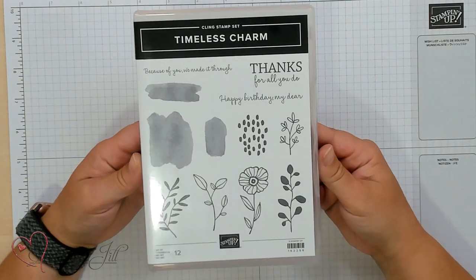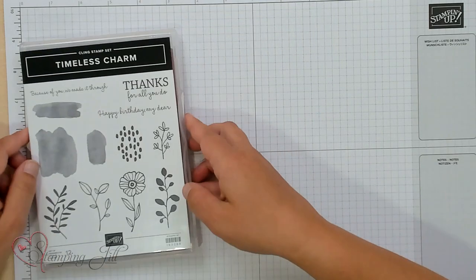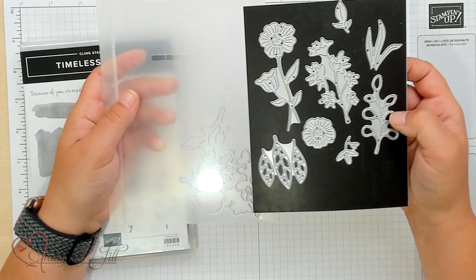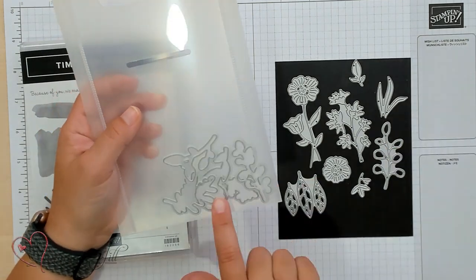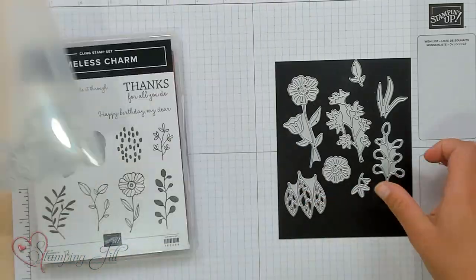It has this super cute stamp set — the Timeless Charm stamp set — bundled with the Timeless Charm die set. There are 13 dies: some that are a little more intricate, and then there are dies that just cut the images out. Very, very fun.